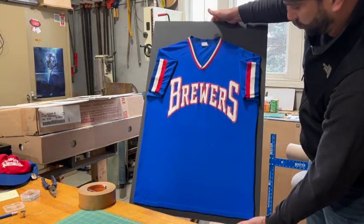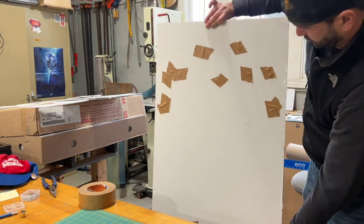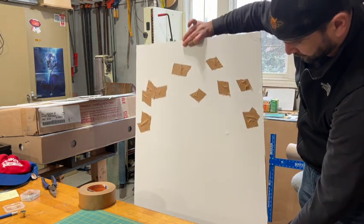Here's a quick look at what we're working with — you can see the jersey is attached and secured to the backer board and all the pins are taped down.